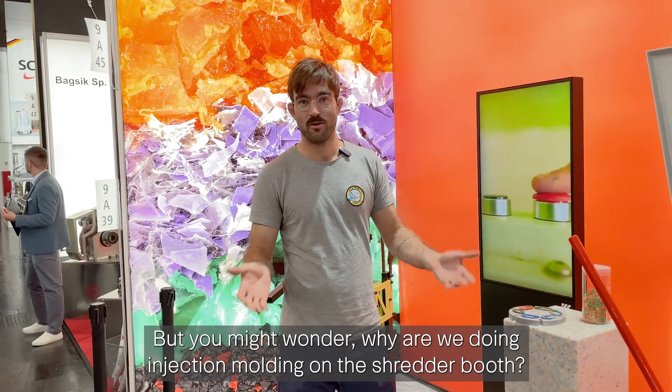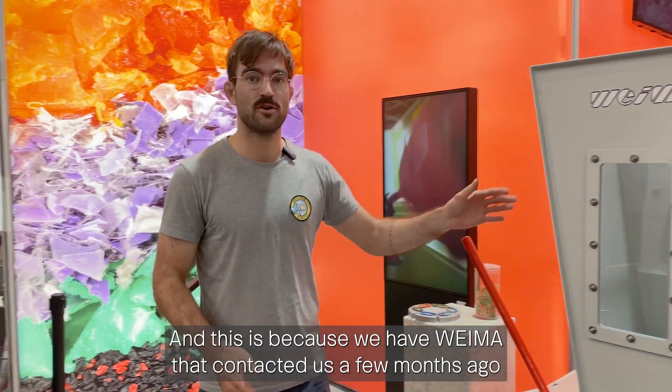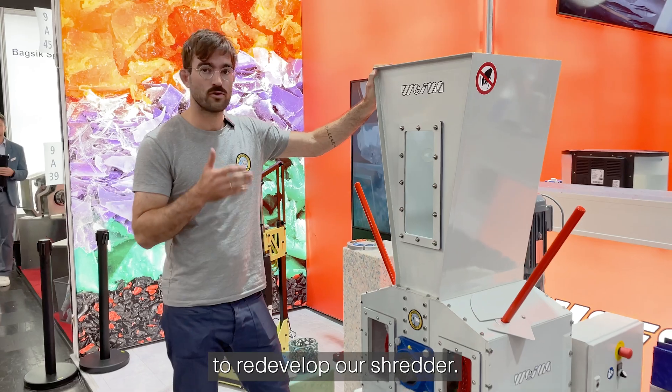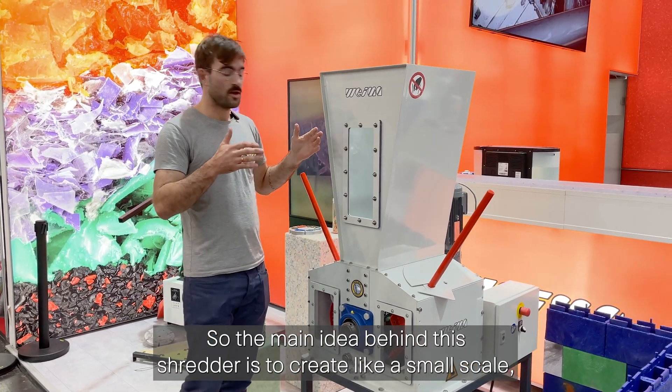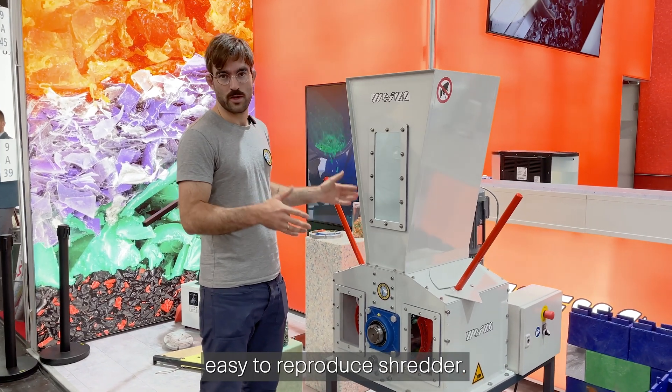You might wonder why we're doing injection molding at a shredder booth — this is because Weimar contacted us a few months ago to redevelop our shredder. The main idea behind this shredder is to create a small-scale, easy-to-reproduce shredder.